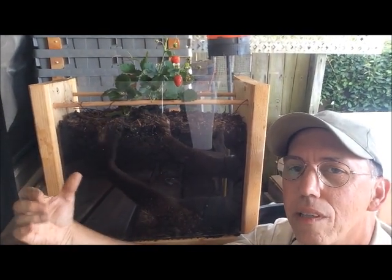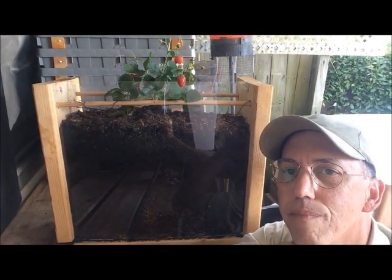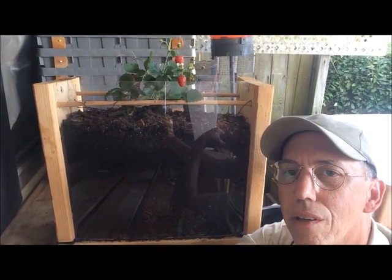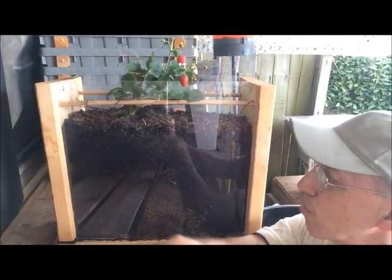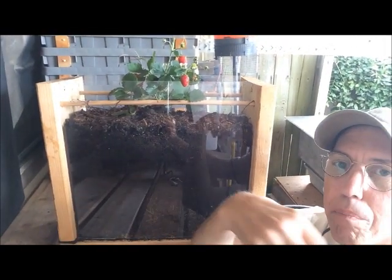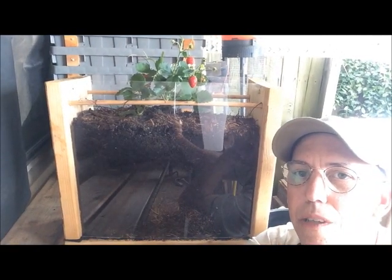The way we set it up is once we let the organic materials of the barley, the coffee grounds, and the wood chips decompose, it creates this rich organic black material that we call humus.